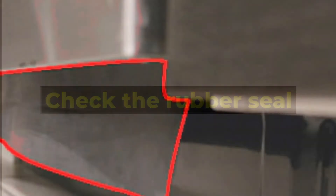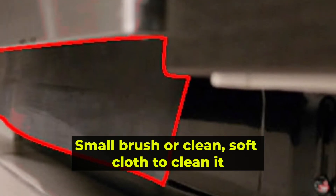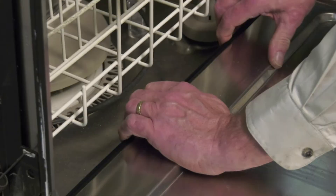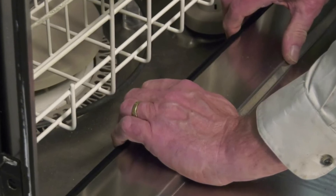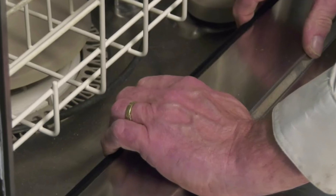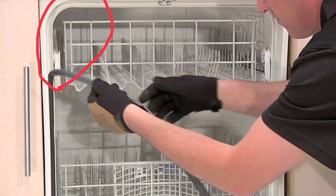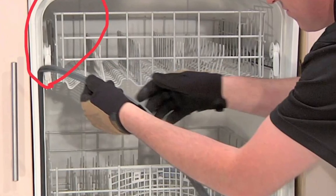Check the rubber seal: if the rubber seal is out of alignment, use a small brush or clean soft cloth to clean it. This should remove any debris or foreign materials trapped in it. Allow it to dry and then push it back to its appropriate position. Run a normal cycle to see if there is a continual leakage, and if there is, replace the seal. Thanks for watching.